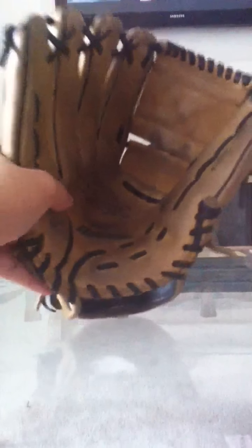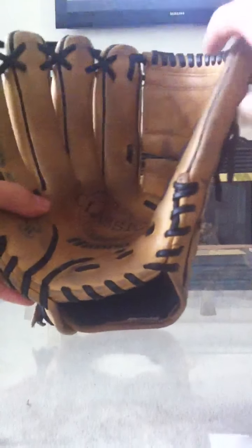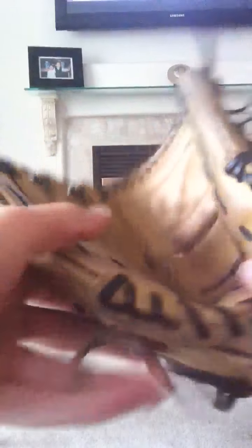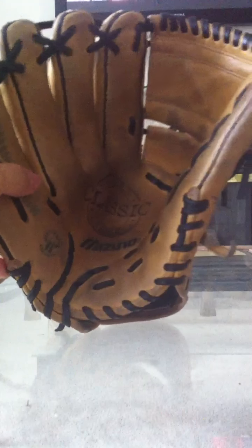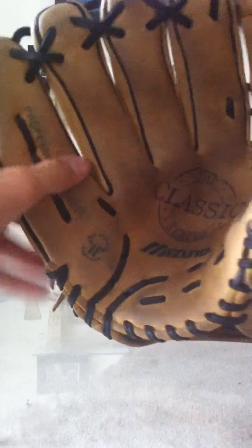I might go for an I-web and just get it relaced. I like to flare my thumb out a bit — the way I do it is by keeping a ball high up in the thumb, tying it like that, and leaving it overnight. Later on it takes that shape and stays like that.